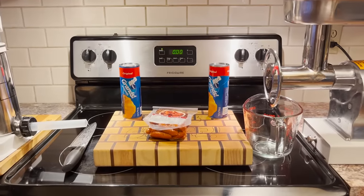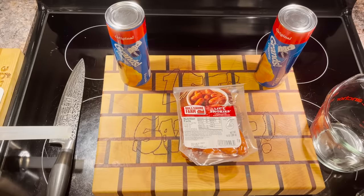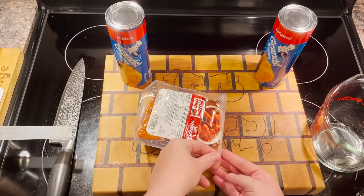Well hey there folks and welcome back. And I'm here too. First thing we're gonna do is we're gonna open the sausages — the little smokies.